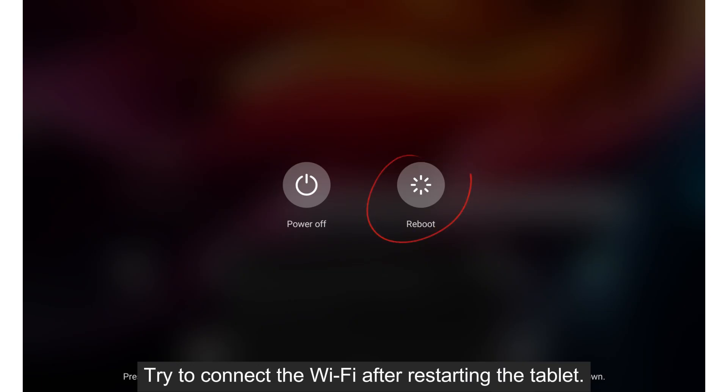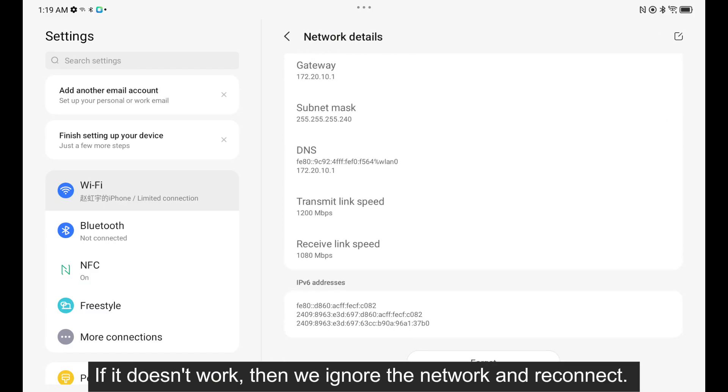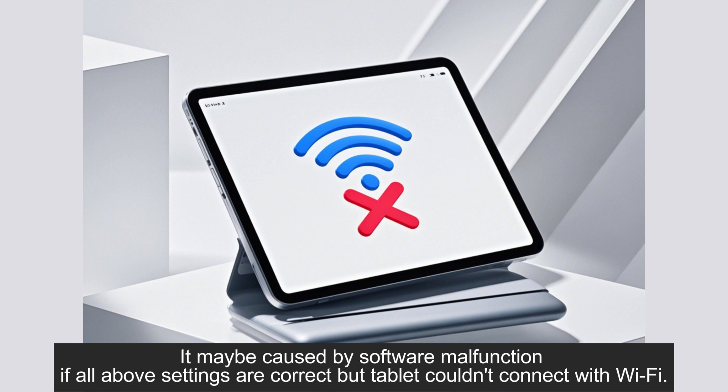If there is a Wi-Fi signal shown, we should keep troubleshooting. Try to connect to Wi-Fi after restarting the tablet. If it doesn't work, then ignore the network and reconnect. If the tablet still can't connect to Wi-Fi, check whether the password and name of the Wi-Fi are correct. It may be caused by software malfunction if all the above settings are correct but the tablet still couldn't connect to Wi-Fi.